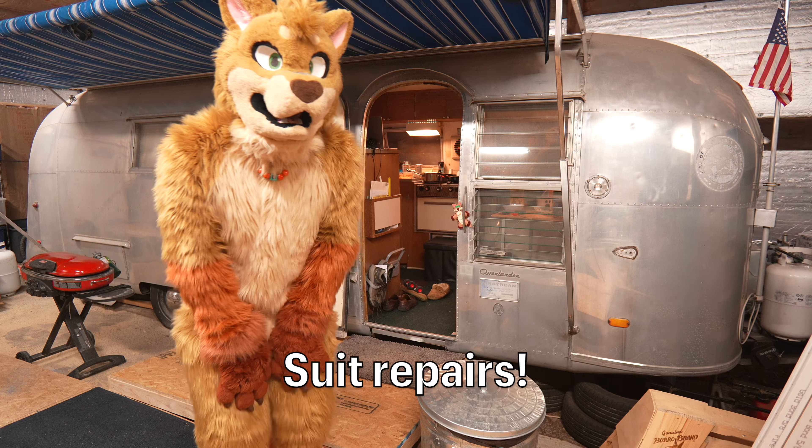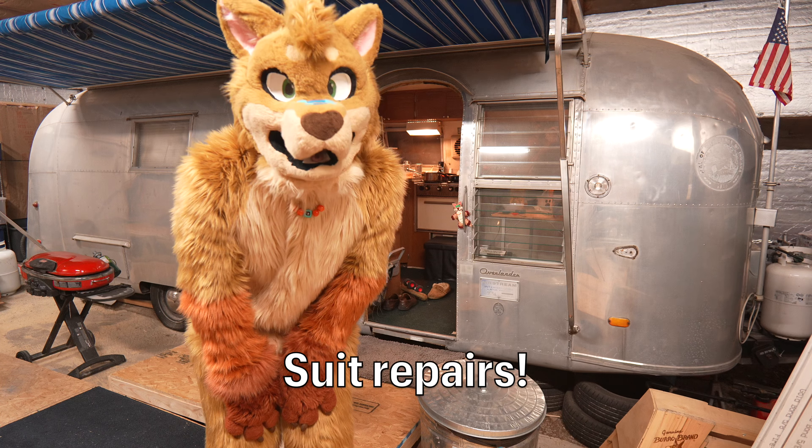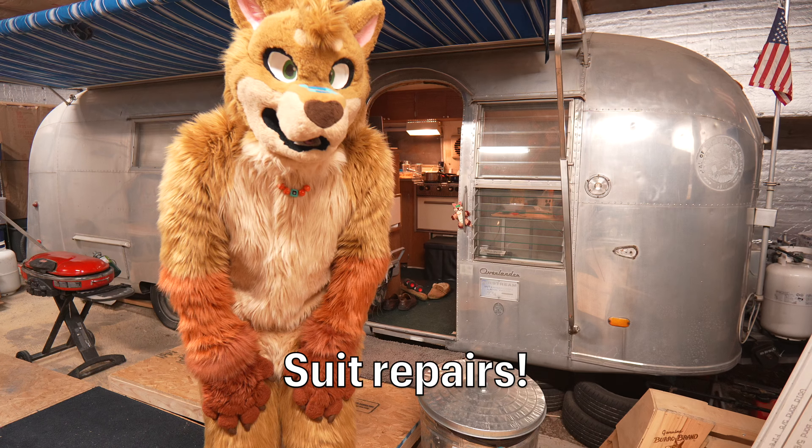This is all my maker, Misu the Otter, who's in Arizona, and I got a chance to go visit him and party with some friends.